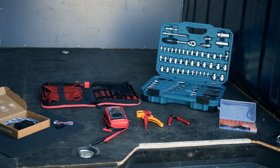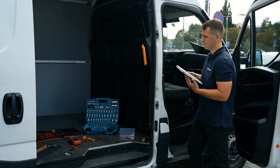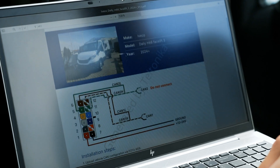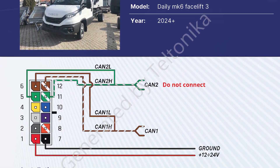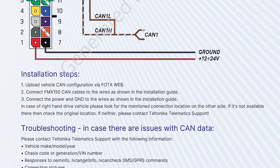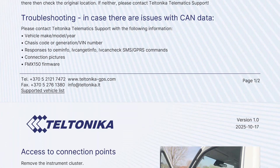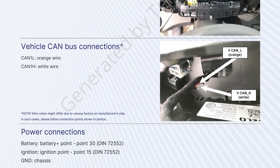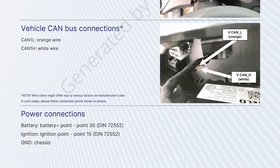Before you begin, make sure the ignition is off and all safety precautions are followed. Follow the connection diagram for the FMC-150 device — our support team can generate it for you upon request through Help Desk. It includes installation steps, troubleshooting details, and most importantly, the connection points for the CAN bus and available power sources.